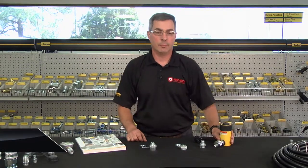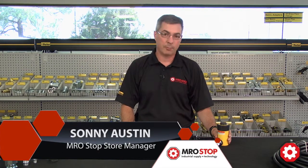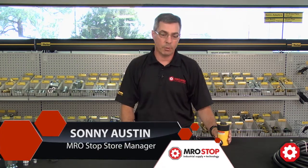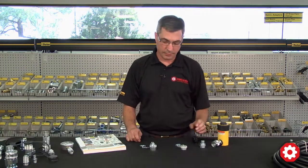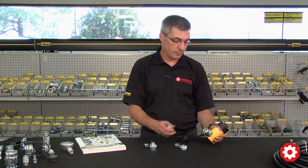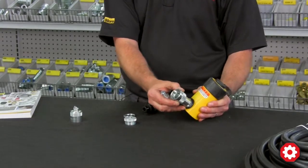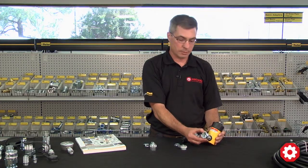Hi, I'm Sonny with MRO Stock, and I'd like to take a couple minutes to talk to you about some high-pressure quick disconnects from Parker. This is the 3000 series quick disconnect. You'll see these quite often on hydraulic rams, crimping equipment, and hydraulic jacks.